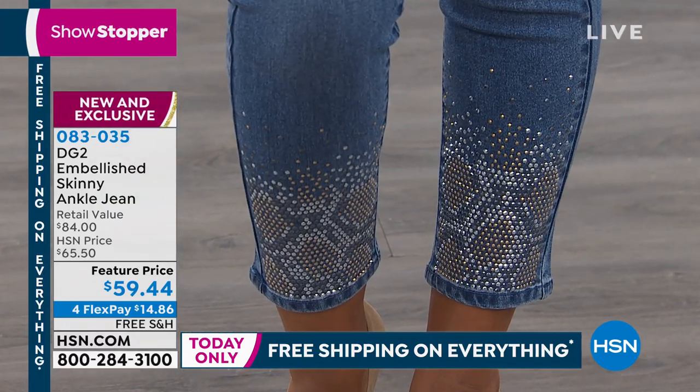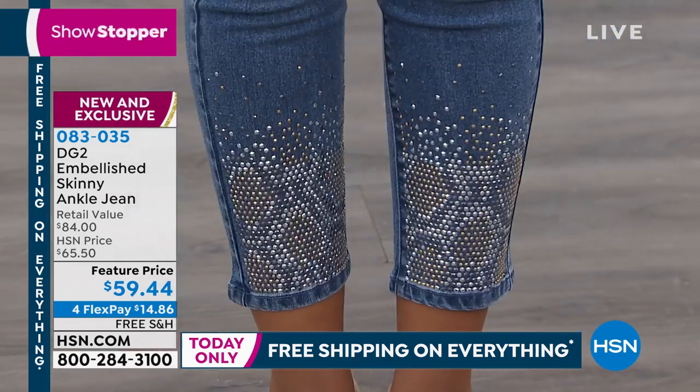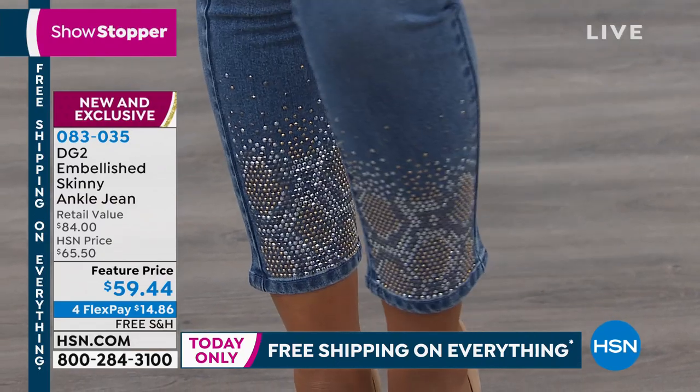Sizes 2 through 16, 16 women to 24 women, petite, average, and tall. 24 inches petite, average 26 inches, tall 28 inches.